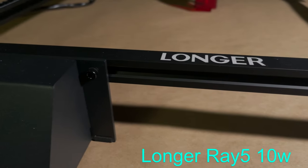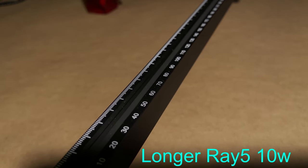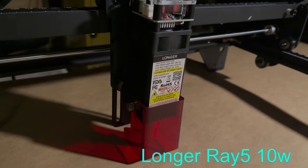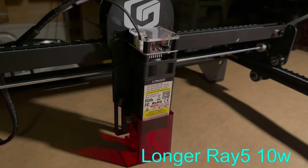The sponsor of today's video is Longer, and Longer has sent me one of their Longer Ray 5 10-watt diode lasers. If you'd like to know more about this diode laser or where you can get one, just follow the link below and it'll take you to their website.